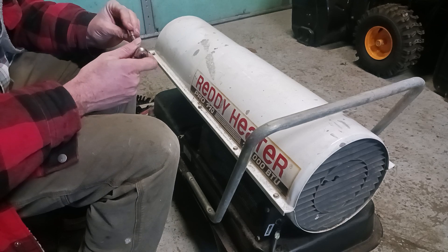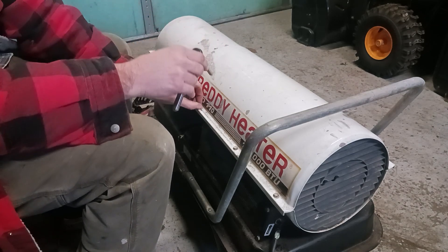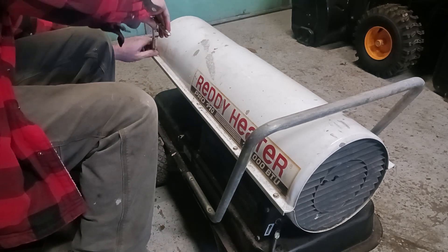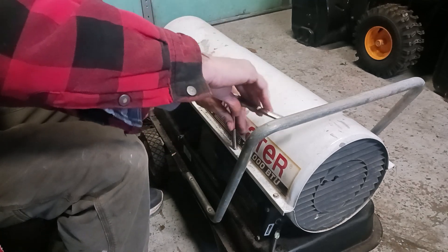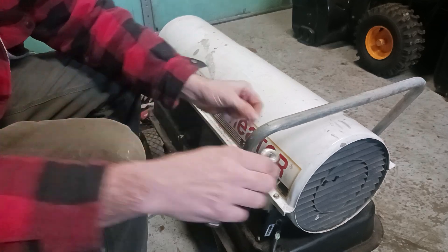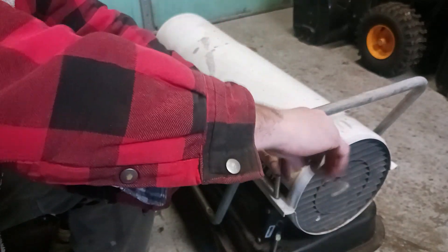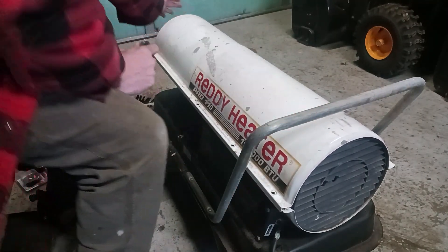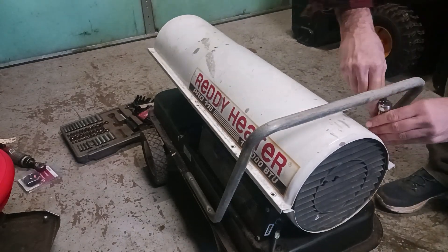The bolts are 5/16 socket. Make sure the heater is unplugged when you do this. There are four bolts on each side — same thing on the other side. Get them all off.